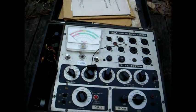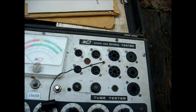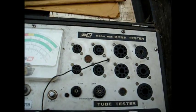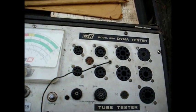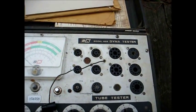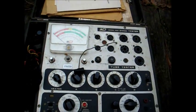This will pretty much check octals, locktals, miniatures, new vistas, compactrons, novars — pretty much anything made from the late 1930s up until the '60s.